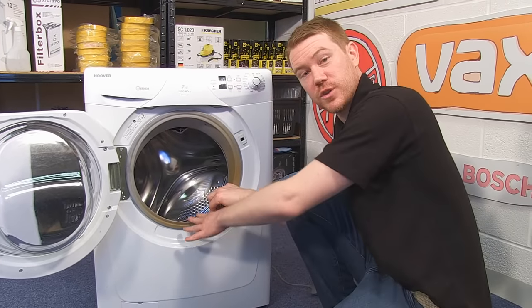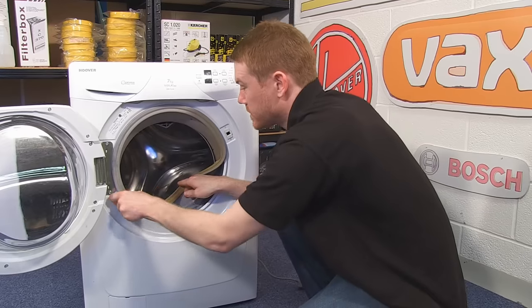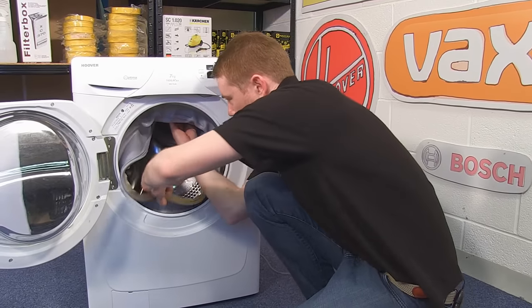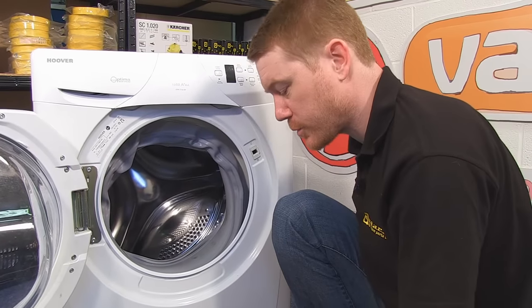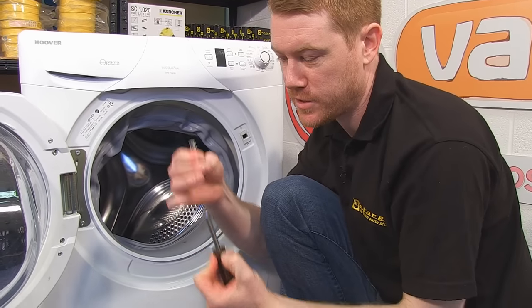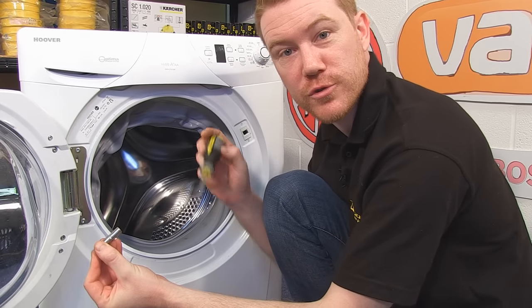I then need to push the door seal inside the machine so I can access the inner retaining band. Simply done — just pull the seal off the lip and fold it inside the drum. On some models it's possible to simply unscrew the retaining band, but for this one I'm going to use the end of a socket to hold the nut into position while I unscrew it with a Phillips head screwdriver.